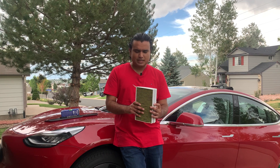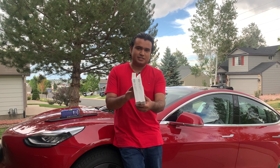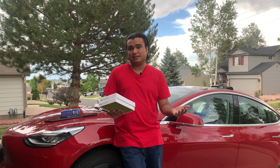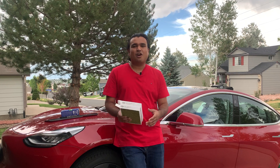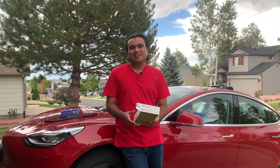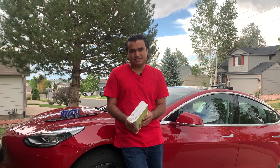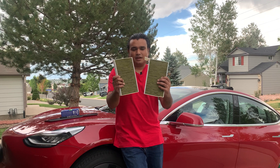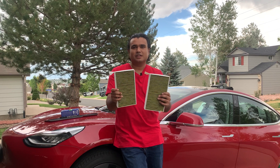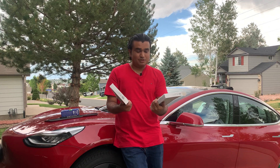I went with the official Tesla filters, ordered from tesla.com. I could have gotten a slightly better deal from third-party vendors on Amazon, but the difference in cost wasn't that much for me. So I went with Tesla's filters to try them out. These are charcoal activated filters.